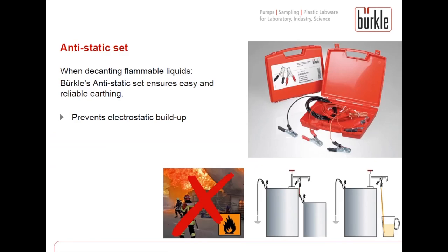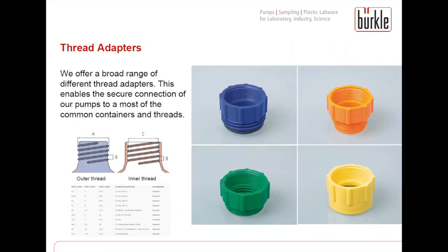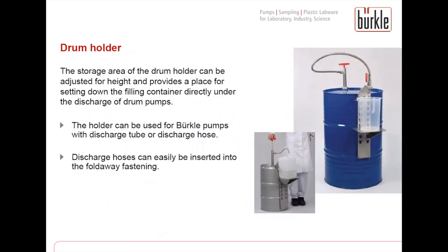To complete our range of pumps, we offer different accessories. First of all the anti-static set, which needs to be used whenever decanting flammable liquids — it ensures easy and reliable earthing so electrostatic buildup will not occur. In addition, we have different barrel screw joints for different container threads and container openings. If barrel screw joints do not fit directly onto the specific container thread, we offer different thread adapters to enable a secure connection. As a new accessory, we also offer a drum holder which can be fixed on the barrel so the filling container can be placed on it, giving you both hands free for the filling process.